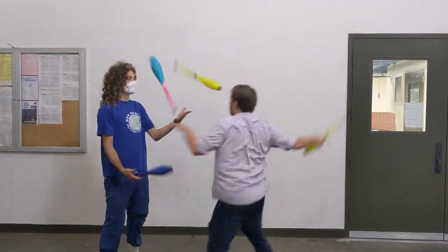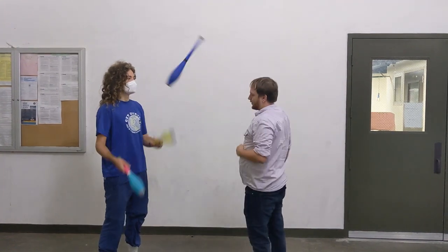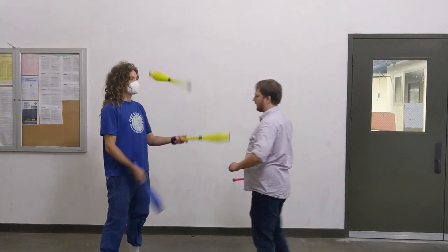Finally, you can do a one-count where you replace every single throw. To do this, you need to be very fast, and you need to be doing late takeouts, as those buy you the most time to make it possible.